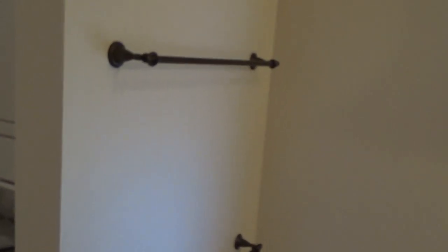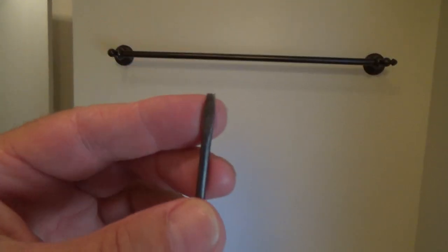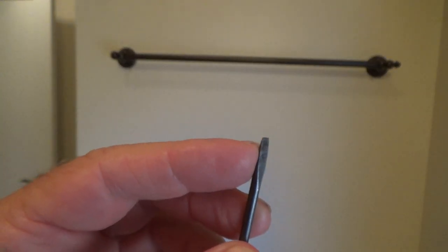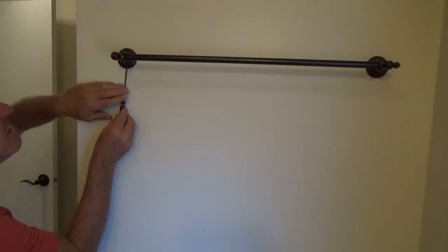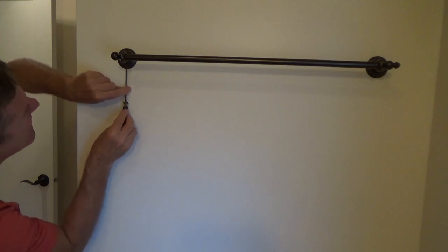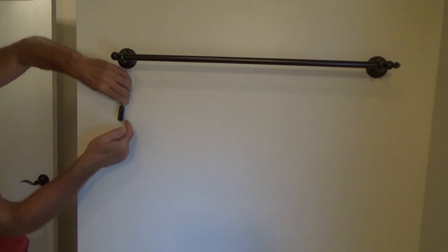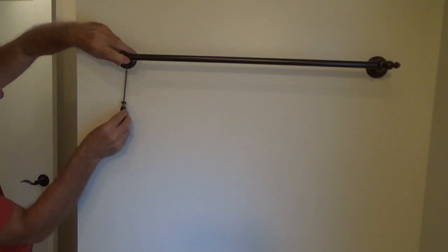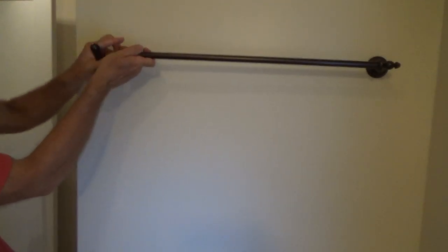We're working on the top one first — the bottom one goes the very same way. See this screwdriver — see how small the tip is? That's what you need. Sometimes you might even need a tip that's even smaller. The trick is you have to feel up in there, get it, and unscrew that without rubbing your knuckles or the screwdriver on your wall, because you don't want to start marking it up.